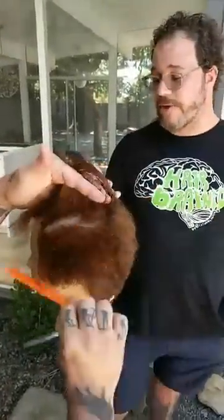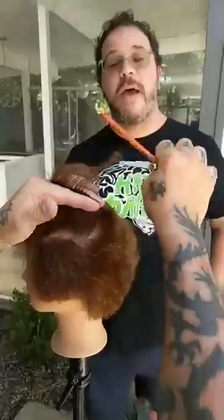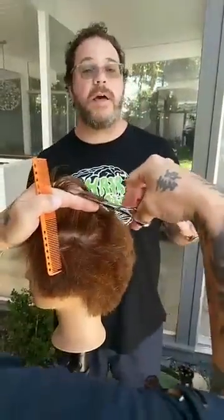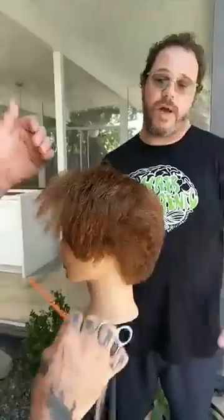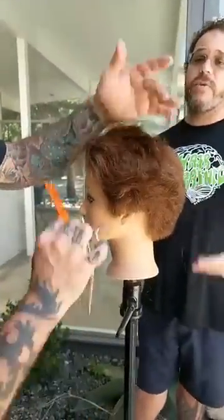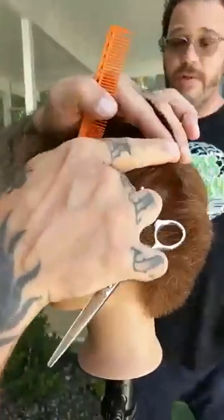Jennifer is asking why synthetic hair ruins your scissors. Synthetic hair is usually made from nylon or plastic — just imagine cutting plastic bags with your scissors; it's going to dull and fray the edge. It's not necessarily bad to cut on synthetic mannequins if that's all you can afford, but you don't want to use your best scissors on them.